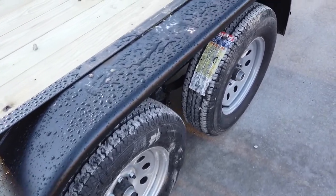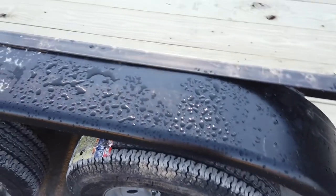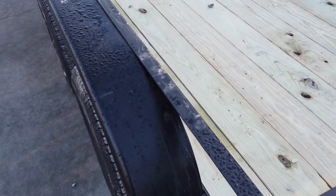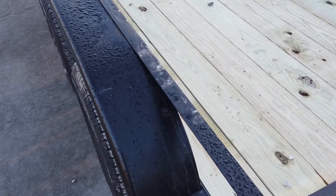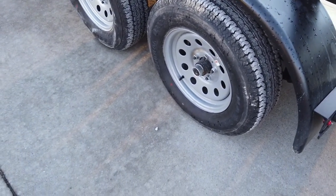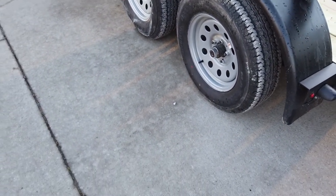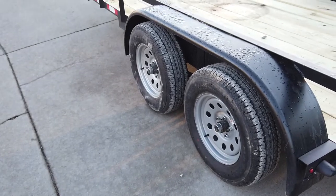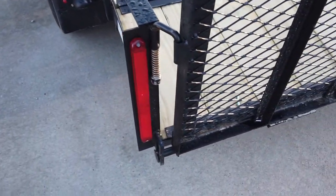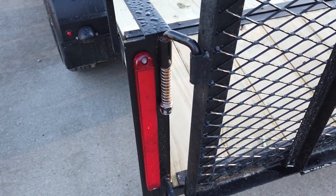...brakes. The floor of the trailer is pressure treated wood. This trailer does come with standard 15-inch steel rims. Coming around back, this trailer is fully wired with LED lights.